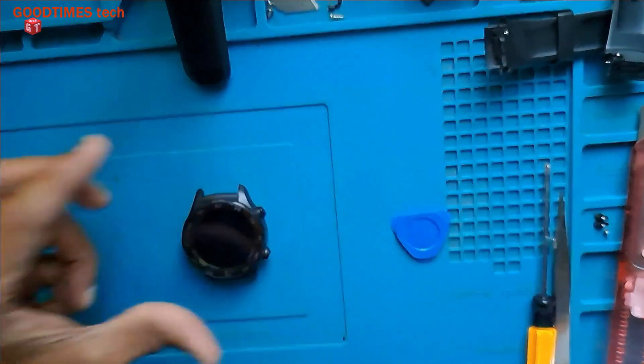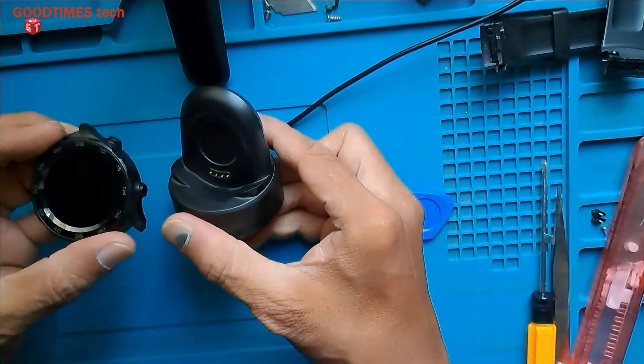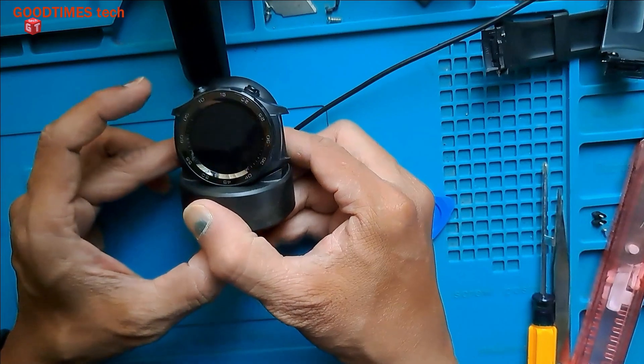Now we will check for the charging. Here's the cradle, and I will fix it in this way. Let's see.